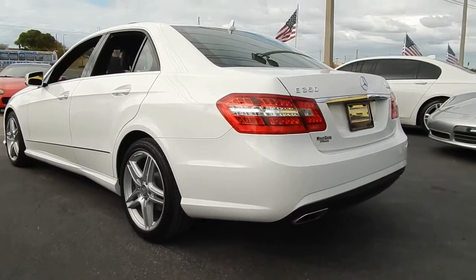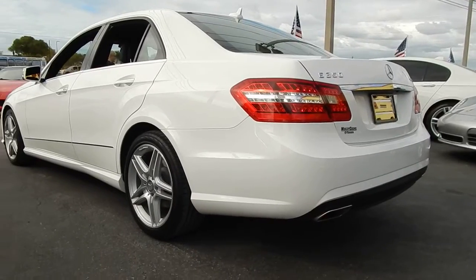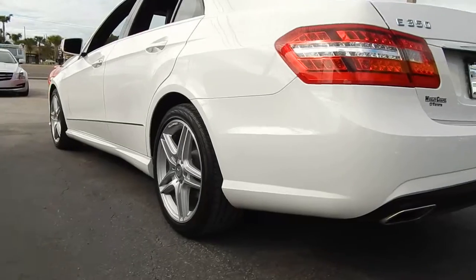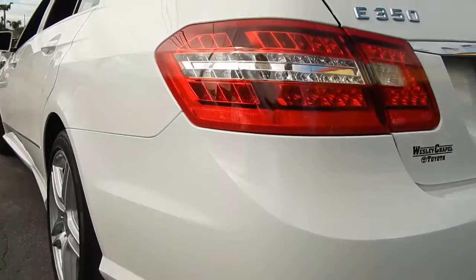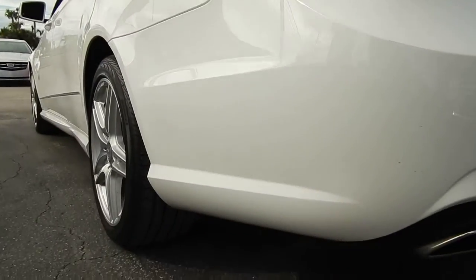This is our 2013 Mercedes E350 4Matic. The vehicle is in great shape — it's got the sport package AMG wheels. The body is in great shape. There are no scratches or dents that I'm aware of.